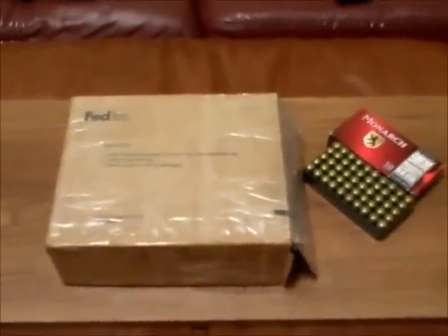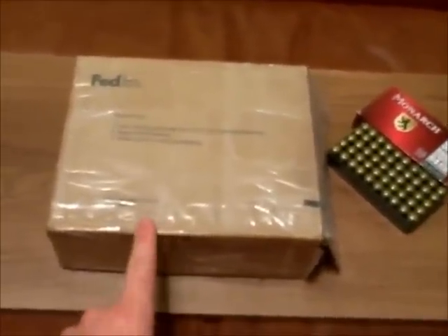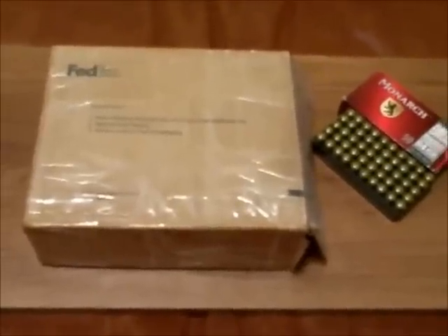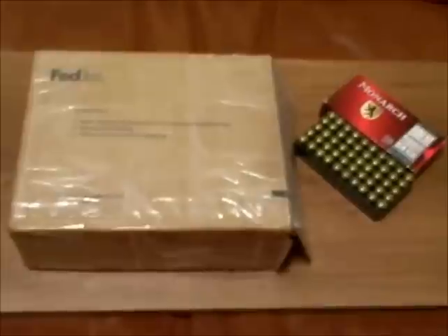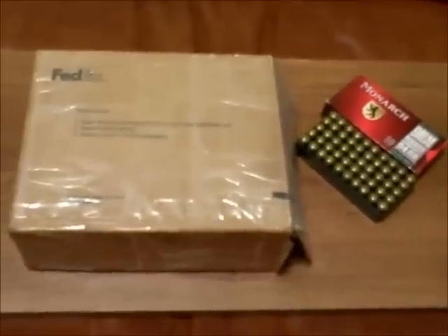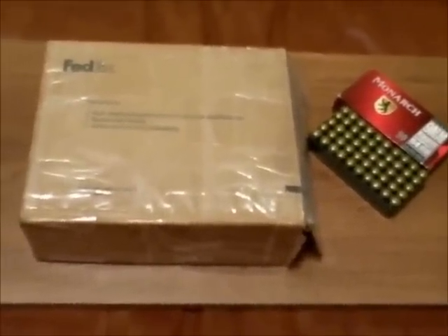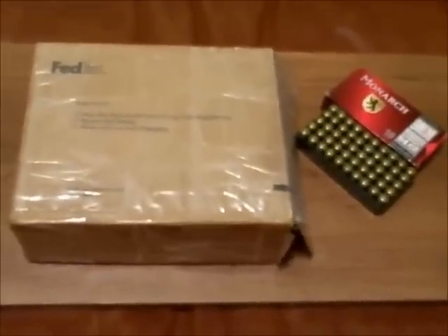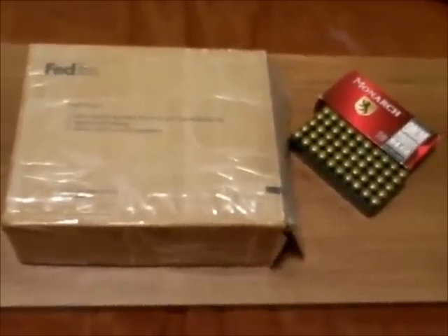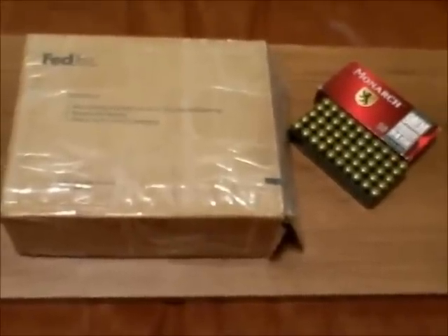As you guys can see from the title of the video and from this FedEx box that we got here, this is going to be an unboxing video of a pistol specifically. I've got a lot of PMs about this specific pistol, and I've also got a lot of PMs from people wanting to know what's a good cheap pistol that's high quality and the ammunition's cheap, but it's less than a 9mm but more than a .22 or a .380 that I can get my wife or girlfriend started out on. I get a lot of those questions because of all the videos I have up of my wife and I shooting — we really enjoy shooting together.